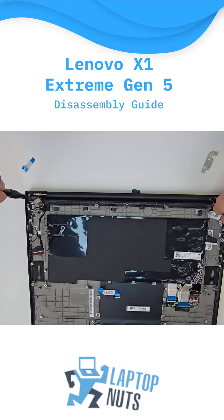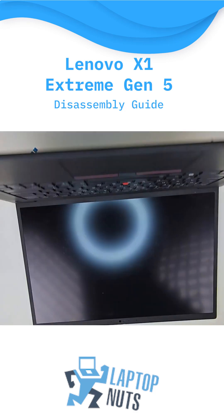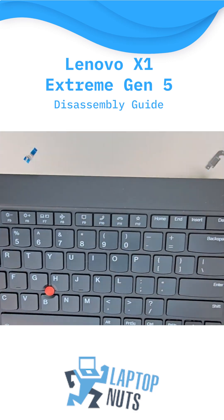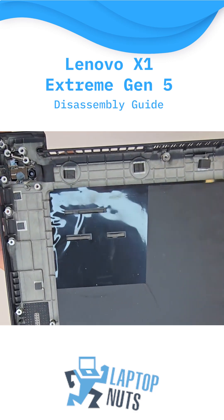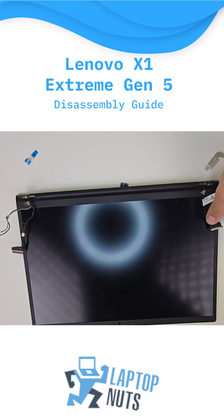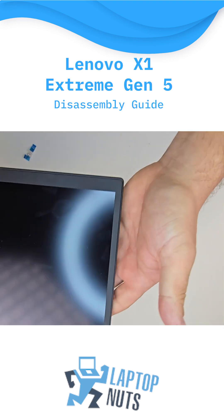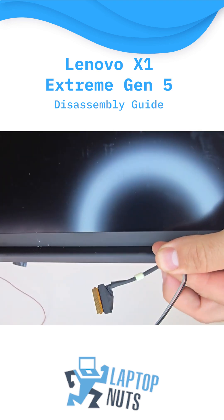Last but not least, we'll separate the palm rest from the LCD screen. Here you can see all the screw mounts along with the power button on the top right corner. Finally, here is the LCD screen with all its connected cables — the video cable, Wi-Fi antennas, and the webcam cap.